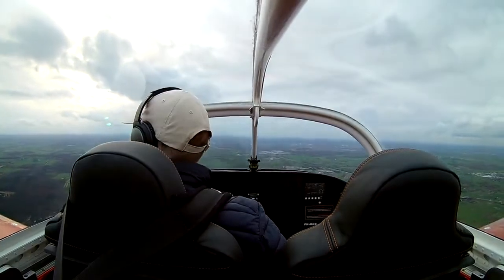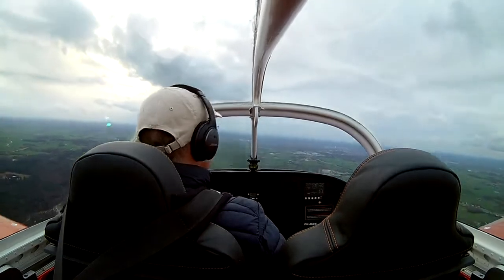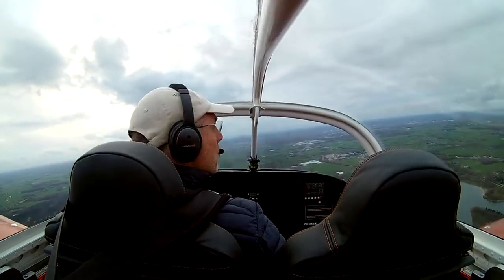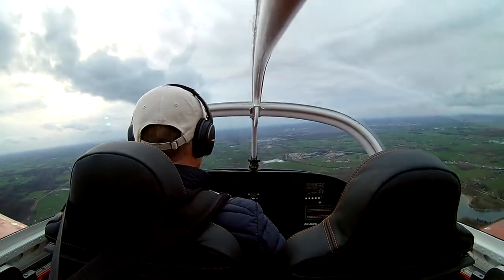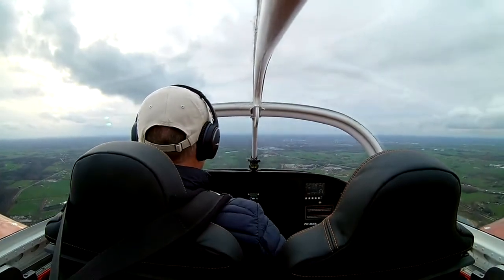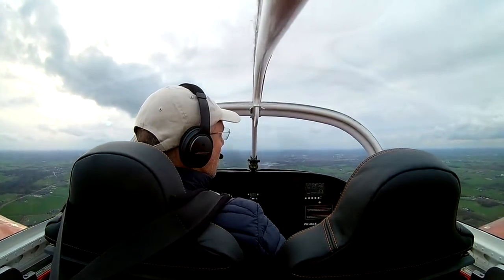Heading to Sjera, which is the entry point for the Teuge circuit — it's close to the A1, the main east-west highway in the Netherlands. Descending to circuit altitude, which is 700 feet.